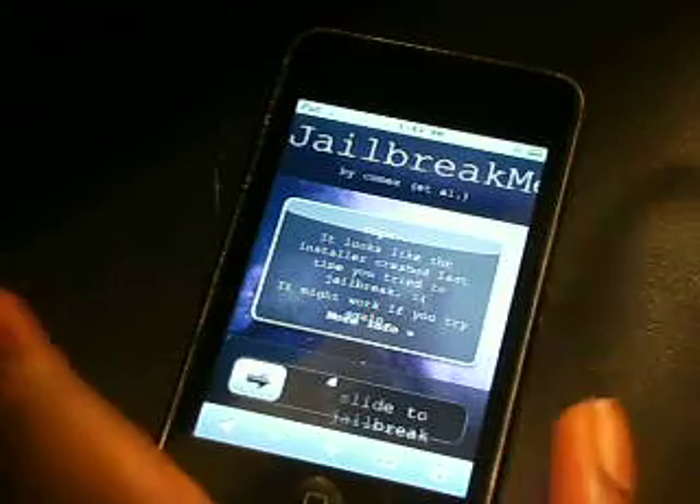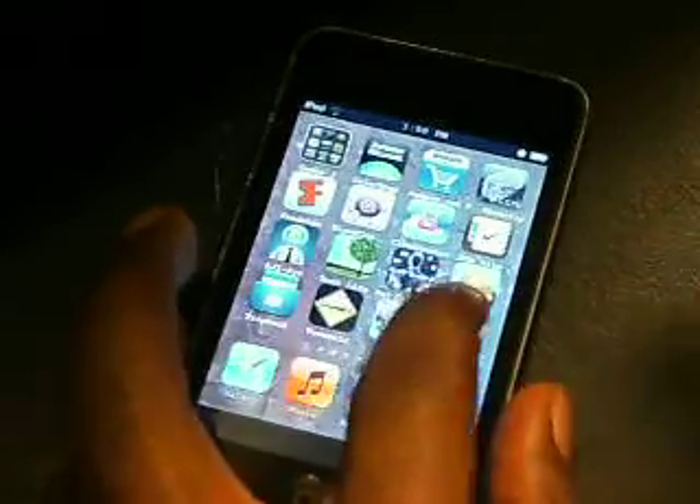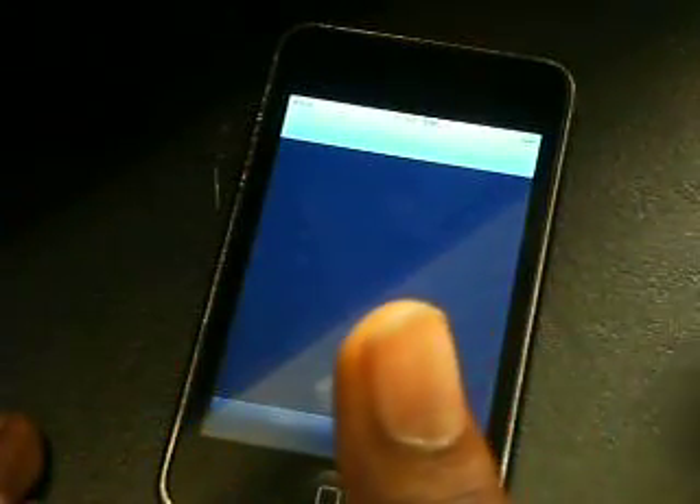It will give you Cydia. It takes about 10 minutes for it to do everything, and it does it right on the device, which is really cool. And it will give you Cydia, which I have right here.